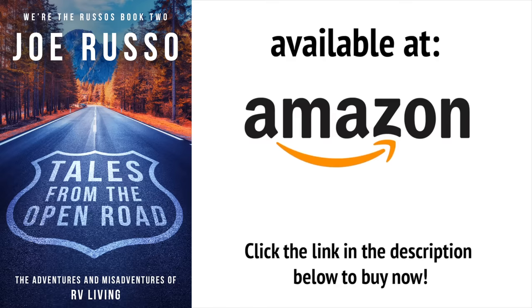My second book, Tales from the Open Road: The Adventures and Misadventures of RV Living, is now available for sale on Amazon. Read all about the ups and downs of our first year and a half living on the road full time.